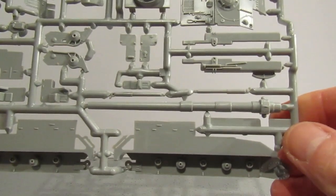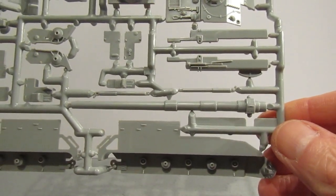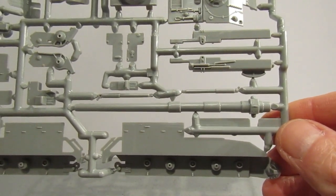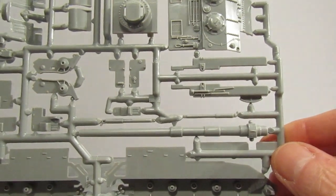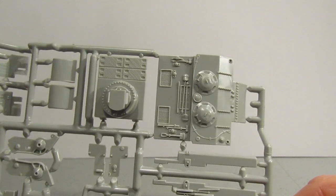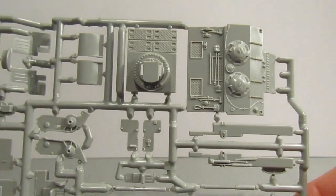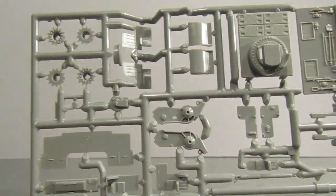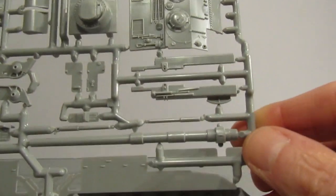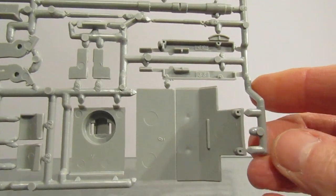Here's the first sprue. This is actually quite a bit of the kit — you've got the carriage, the gun, and the deck. Let's see if the PK number appears on this particular sprue.